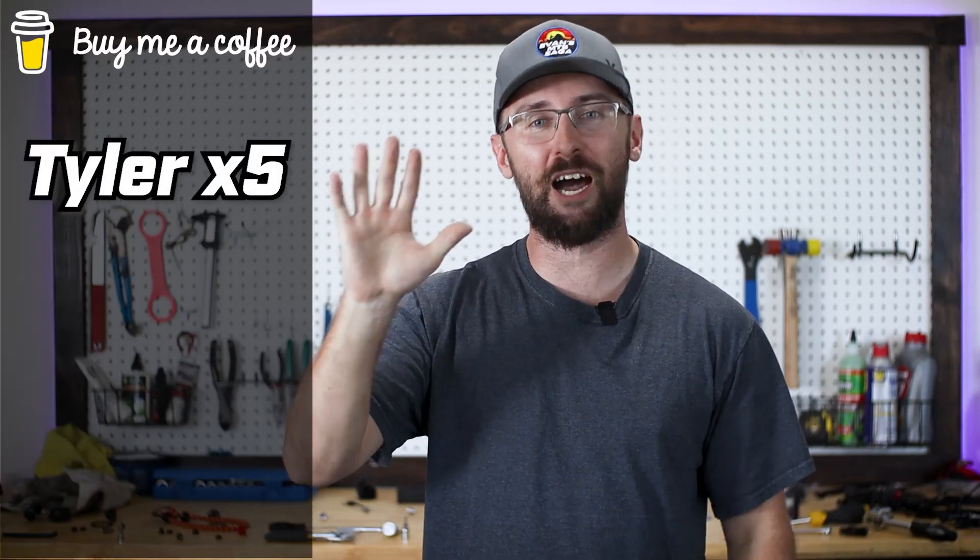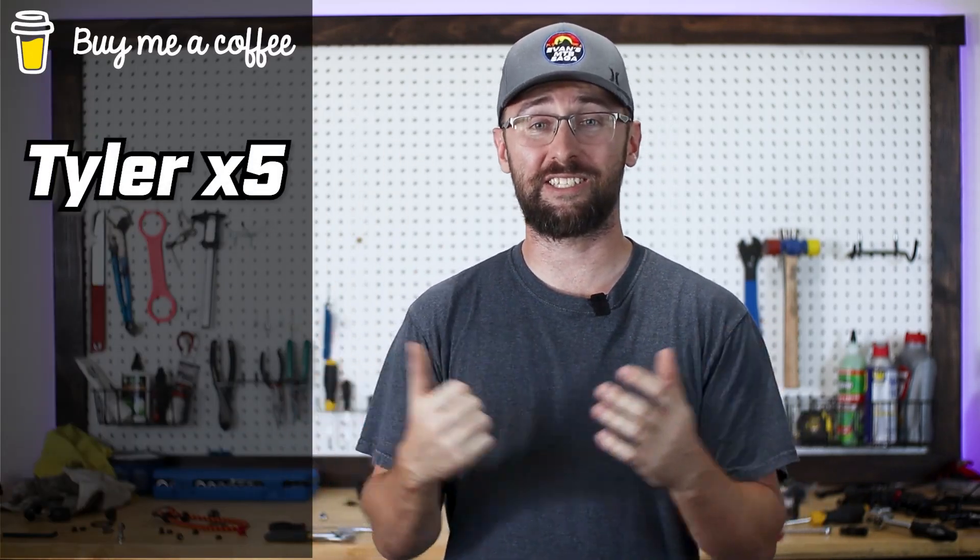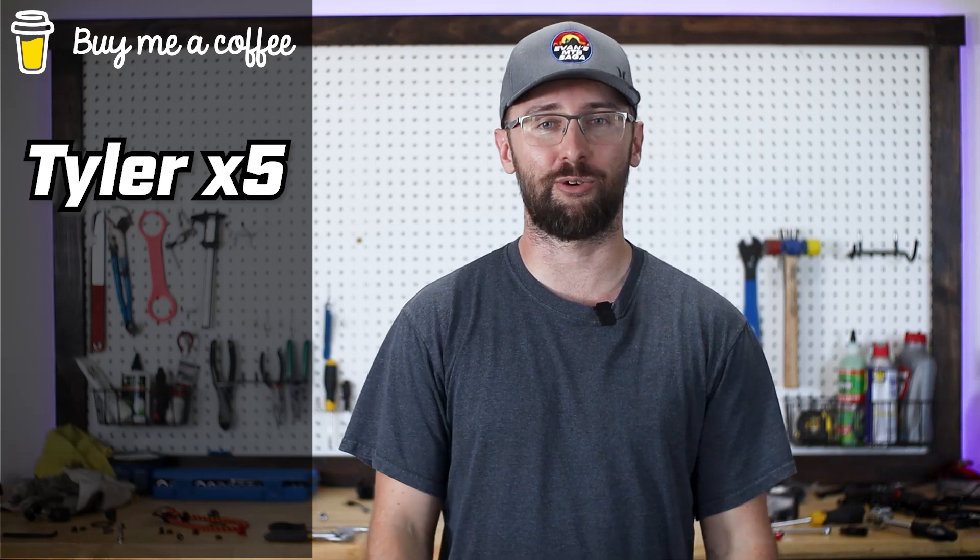If you appreciate my honesty by calling it how it is, let me know by hitting that subscribe button. Now I'm left wondering how I can get this Trek ready to be sold. Luckily I have great supporters out there like Tyler who bought me five cups of coffee, and that's definitely going to help get this Trek ready to be sold. Thanks for watching — I'll see you on the next one.